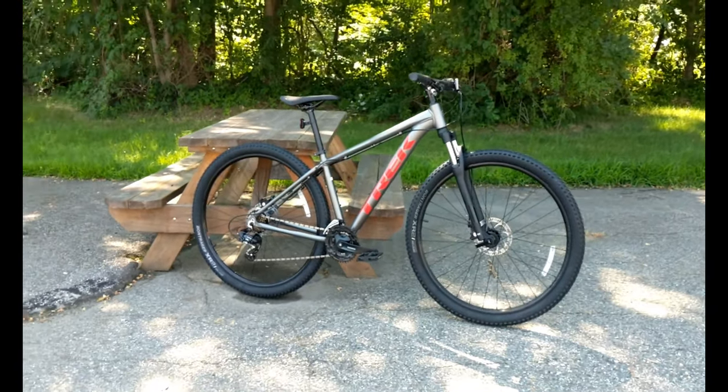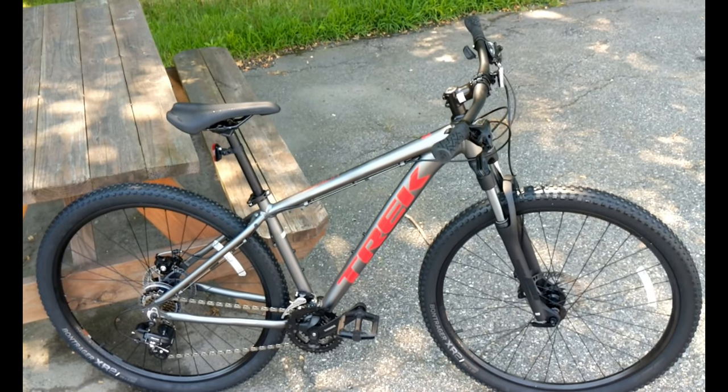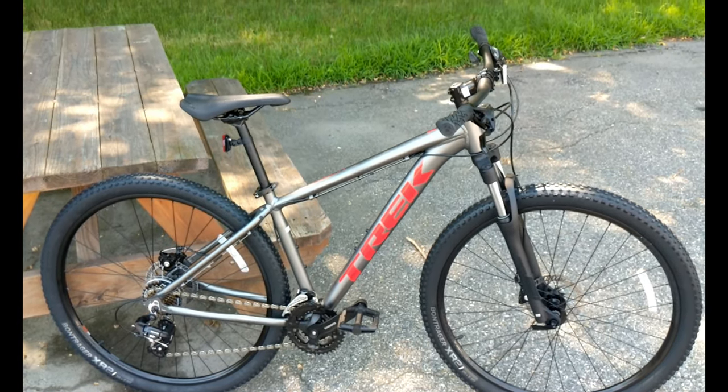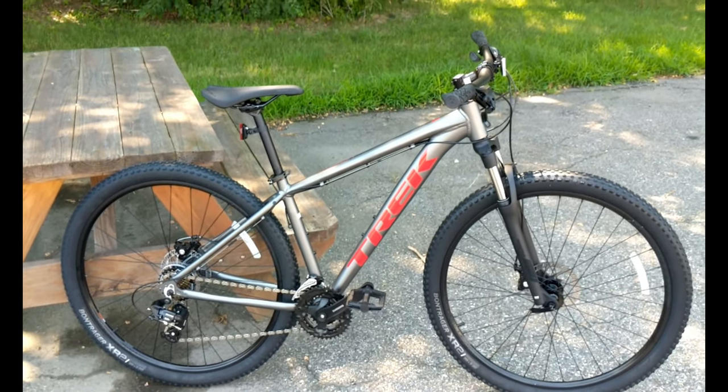Today on James the Bike Guy we're taking a look at the 2020 Trek Marlin 4. This is Trek's least expensive aluminum mountain bike and we're going to go into some of the features, design, and why you might buy this bike. So let's get into it.